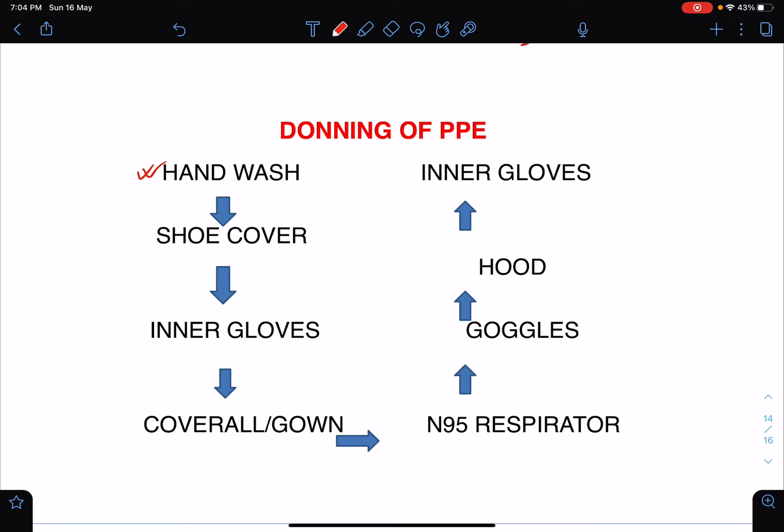Following hand wash, you can wear the shoe cover, which should be followed by wearing of the inner pair of gloves, then the coverall or the gown, followed by the N95 respirator or surgical mask — whichever you are using — which is to be followed by wearing of goggles, followed by the hood, and then ultimately the outer pair of gloves. This is about donning of PPE.